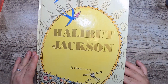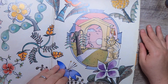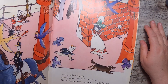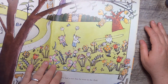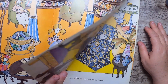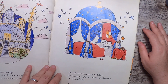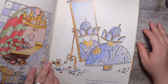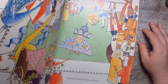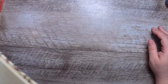Then there's 'Halibut Jackson' by David Lucas, another children's book. It really caught my eye because of the illustration style — it's from 2003. I still need to read it, but it looked like something I'd enjoy making ephemera out of. It probably wouldn't be great for a storybook journal because the pages are huge, but it's a cute book I want to read.